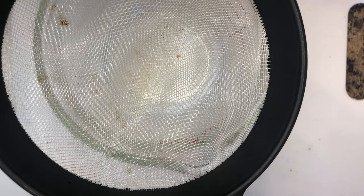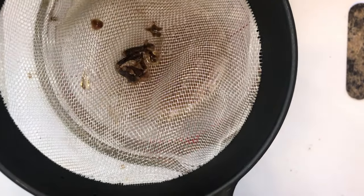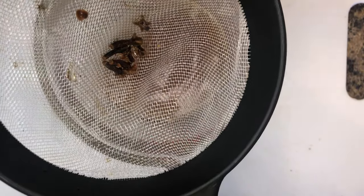After the clove water is cool, strain with a strainer. Now I'm going to set the clove water aside and work on my cactus.